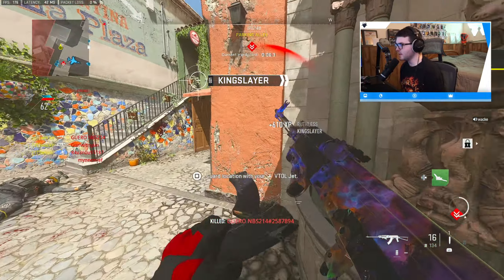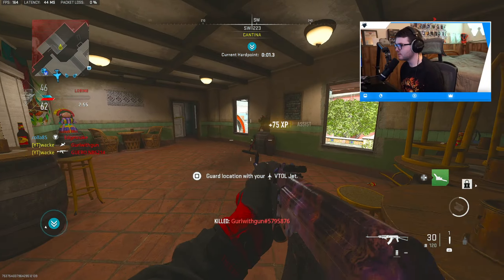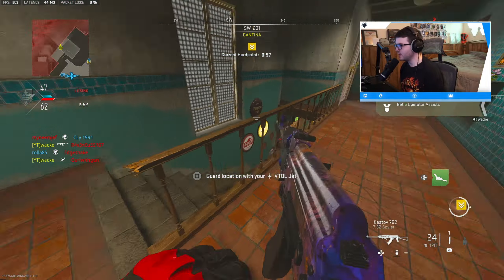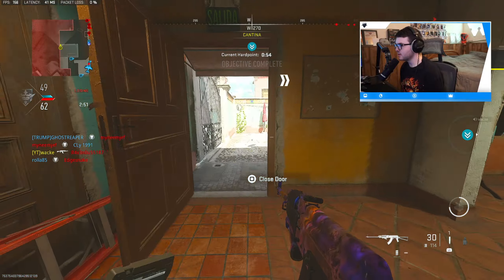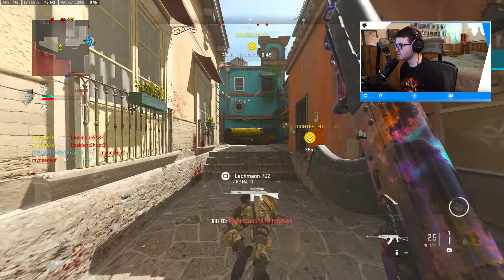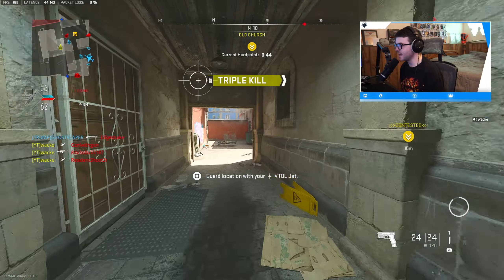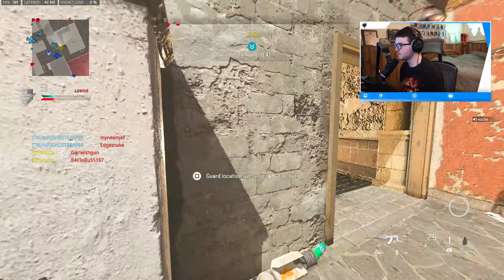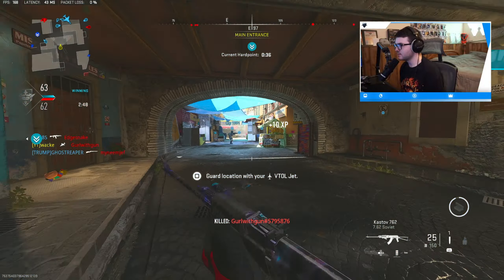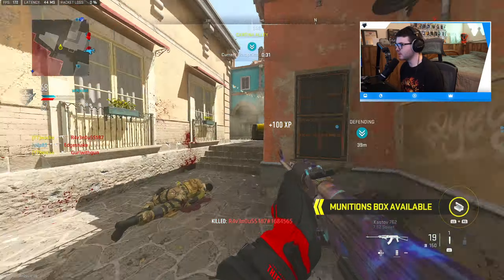Oh my god, that guy had the cleanest shot on me and I didn't die — that's actually crazy. I'm chasing after this guy, I don't care. Oh he died. Yeah there's a few guys over here. I don't want to waste this advanced UAV. Here we go — got him.